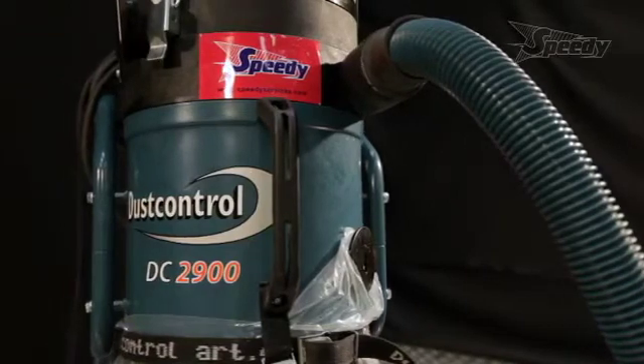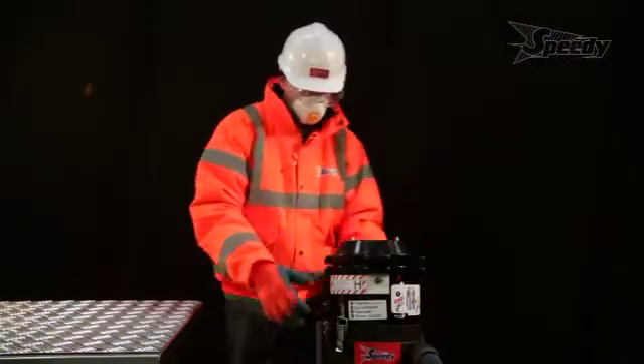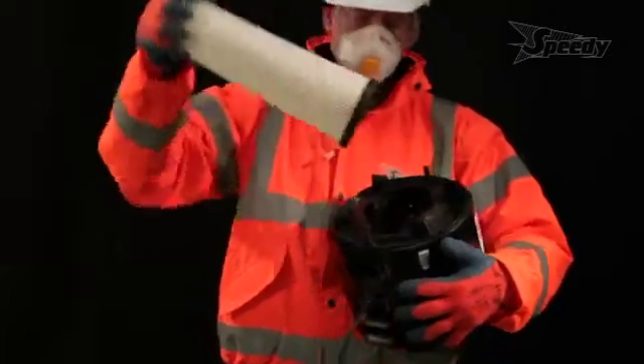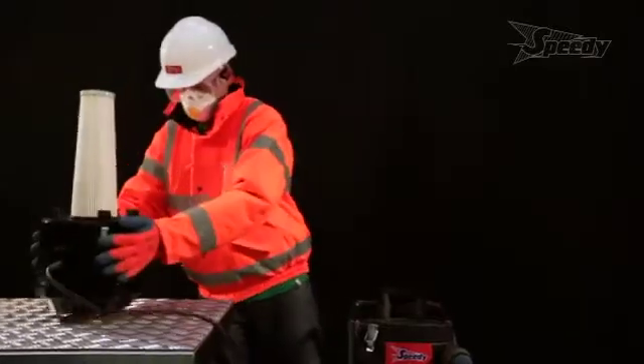High-speed motors spin airborne dust and force heavy particles into the collection bag below. The design gives lasting performance. Once the heaviest particles have been removed, the air is drawn through a conical pleated filter that removes 99% of the remaining dust particles.